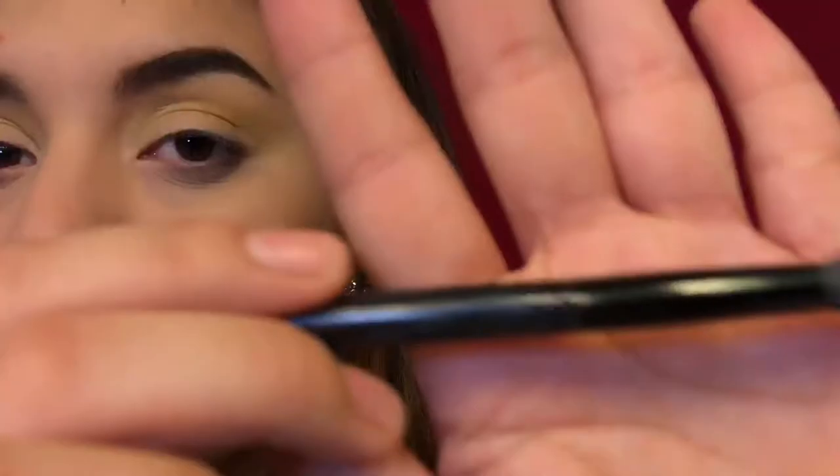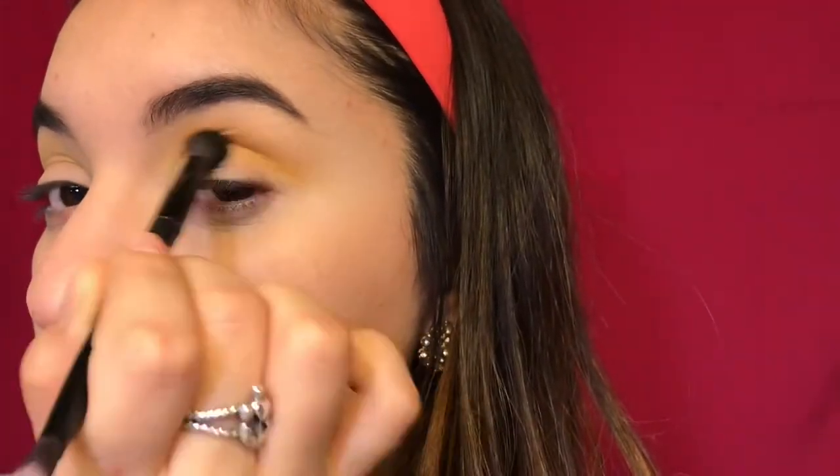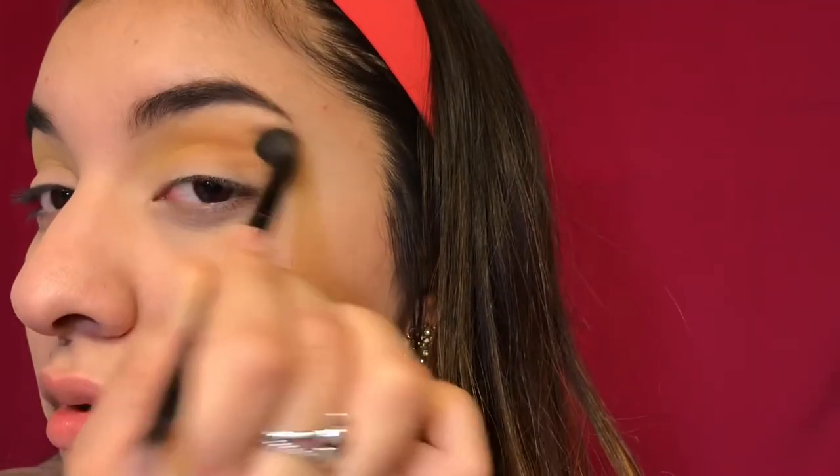Now we're going in with that orangish color from the Jaclyn Hill palette, and you're just going to blend it with the Anastasia blending brush from the Anastasia palette. You just want to blend, blend, blend.